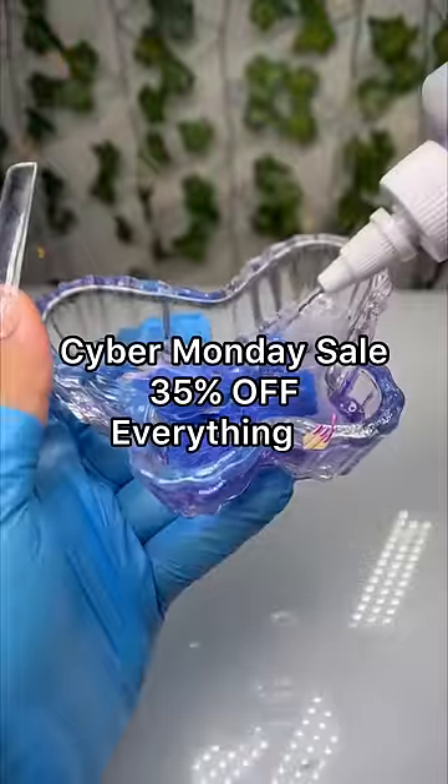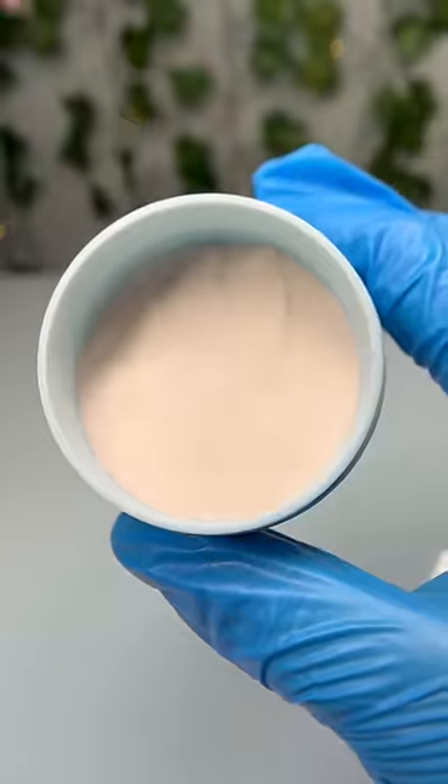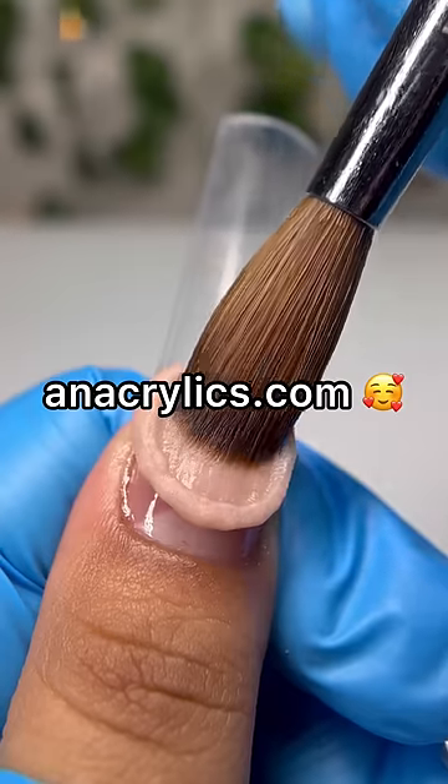I'm having a Cyber Monday sale — 35% off everything. You already know — acrylics.com.